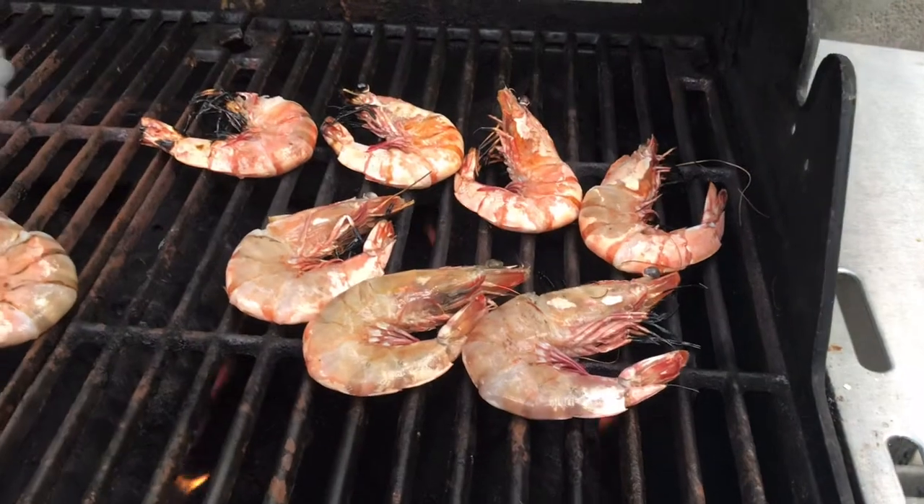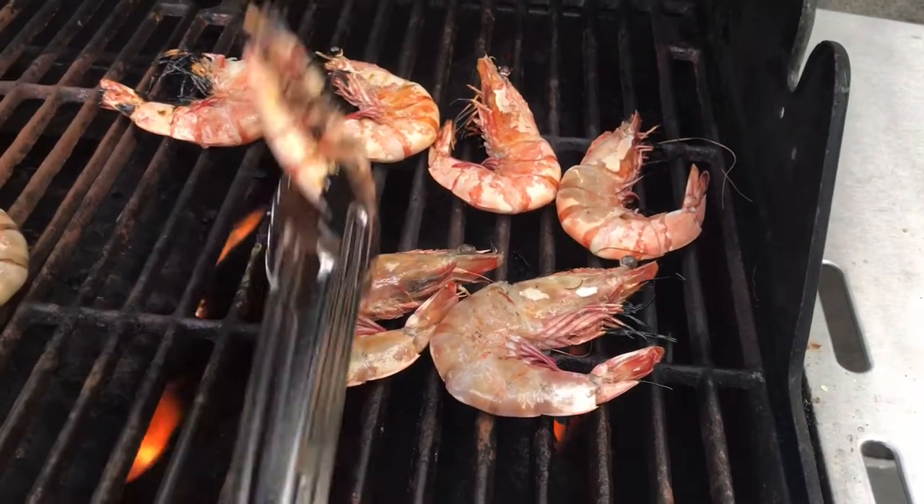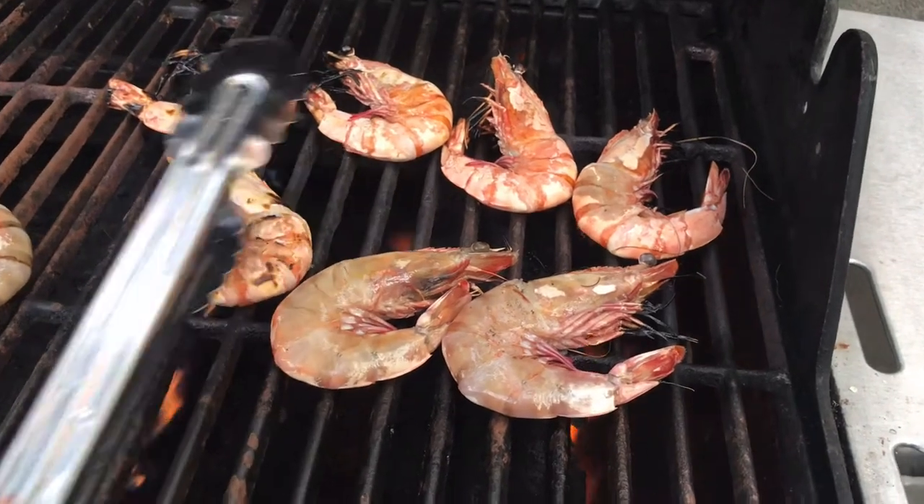I'm gonna flip them now. Make sure they look like this, because if it doesn't, well that means it's not cooked. Ooh, this one's a bit cooked.